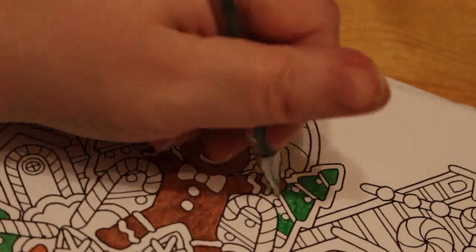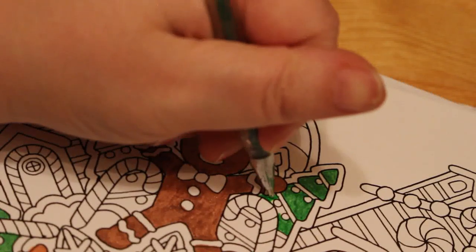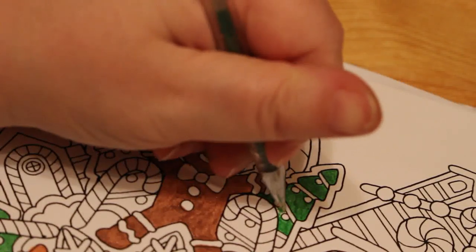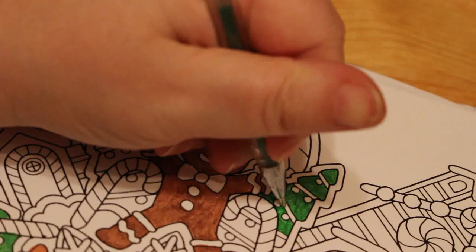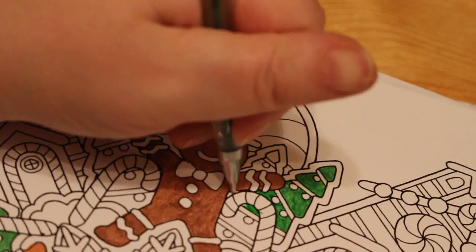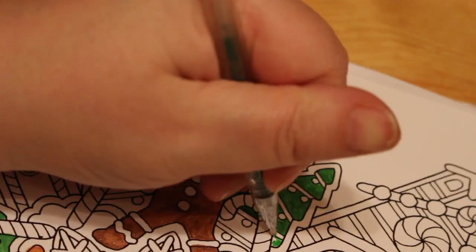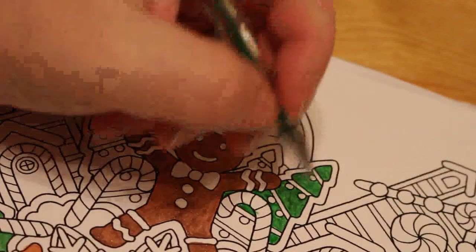She watches what mummy does and she likes scribbling with the pens because she sees mummy doing it. She's not even two yet but eventually she'll click that mummy's not just scribbling, she's blocking in and making it look nice. I do use the Crayola super tips myself every now and again.